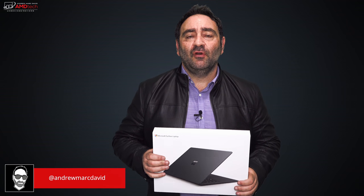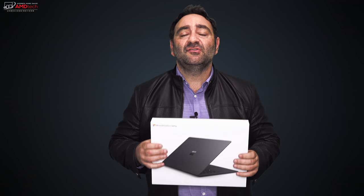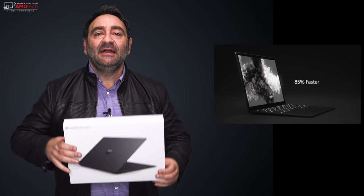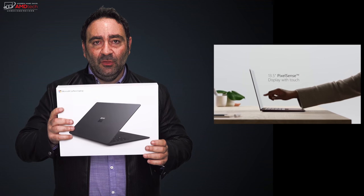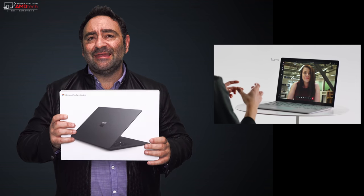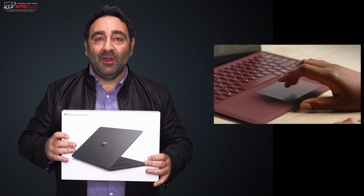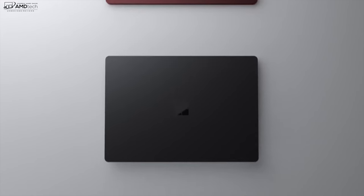Microsoft recently upgraded their Surface Pro line with the Surface Pro 6, but they also updated the Surface Laptop line. One of my favorite laptops from last year got an upgrade in terms of internals, now with quad-core CPUs, 8th generation of course, and it's got a new matte black finish which is absolutely gorgeous. This is one of the best looking laptops you can get right now. Hey everybody, it's Andrew and this is my unboxing and review of the Microsoft Surface Laptop 2.